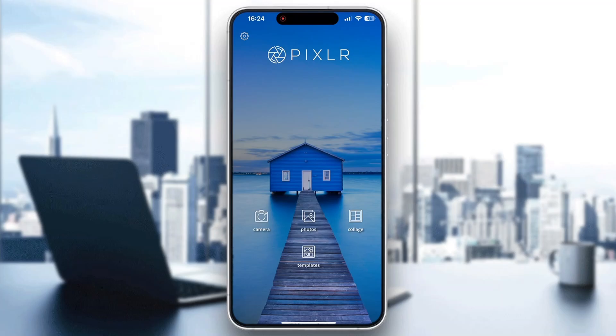Hey everybody, welcome back to today's video. I'm going to be showing you how to wrap an image in Pixlr. This is a very simple thing to do, so make sure to watch this quick and easy video till the very end and follow my steps correctly so you can do this yourself.